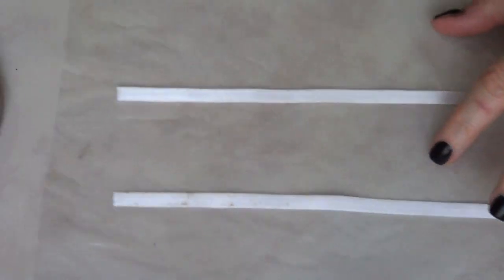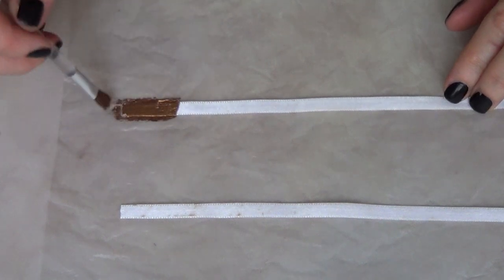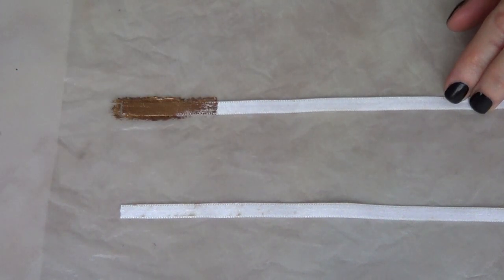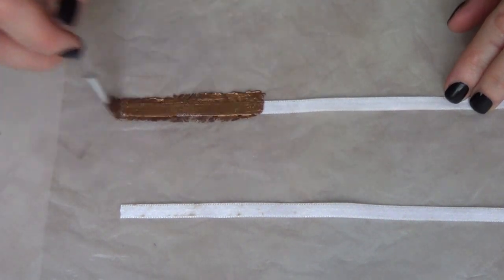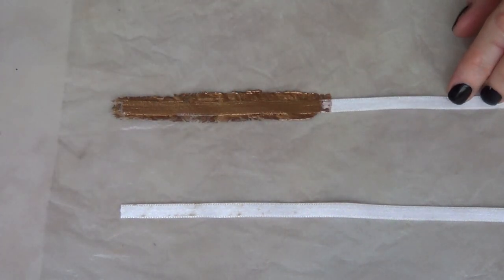To hang this, I'm just going to use some ribbon, paint it in gold, and then glue it with my hot glue gun to the side that doesn't have the design.